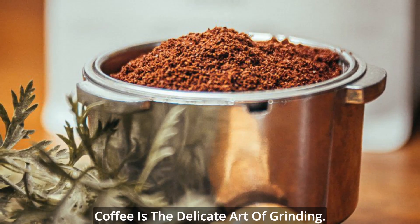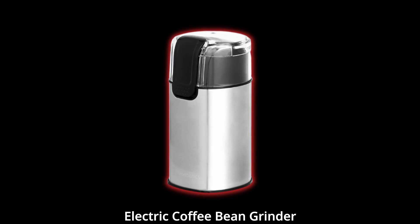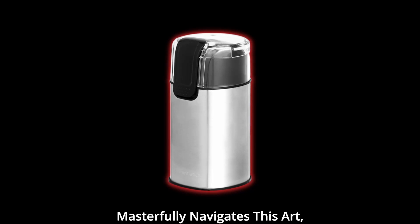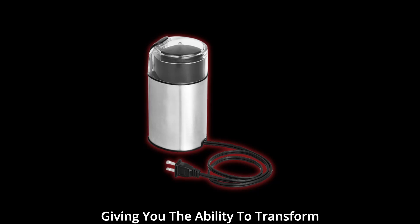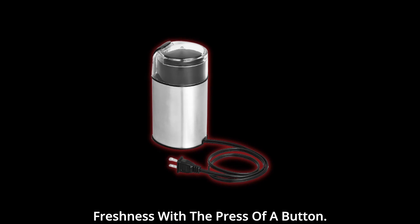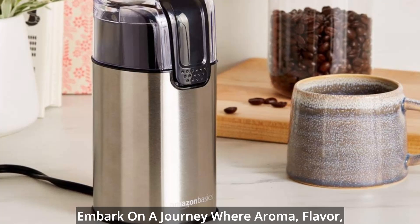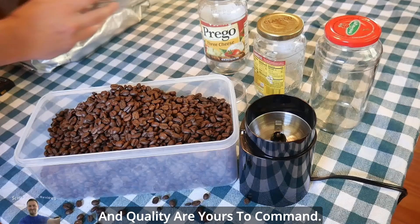Behind every exceptional cup of coffee is the delicate art of grinding. The Amazon Basic Stainless Steel Electric Coffee Bean Grinder masterfully navigates this art, giving you the ability to transform whole coffee beans into a symphony of freshness with the press of a button. Say goodbye to pre-ground coffee and embark on a journey where aroma, flavor, and quality are yours to command.